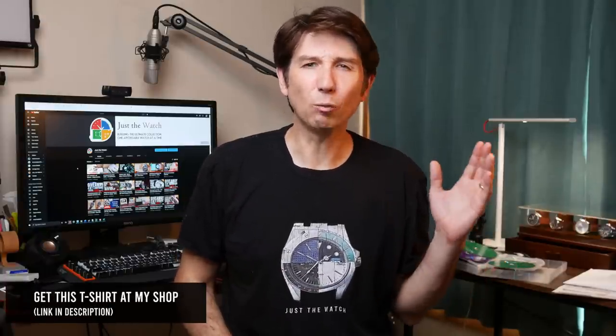Hey guys, welcome back to Just The Watch. This is a channel all about watch strap collecting — not really, but sometimes it kind of feels that way because I've probably spent almost as much on watch straps as I have on watches. I absolutely love finding good watch straps to take the watches that I have up to the next level. That's why I'm excited about the watch straps we're looking at today, because these are some of my favorite ones that I've found.